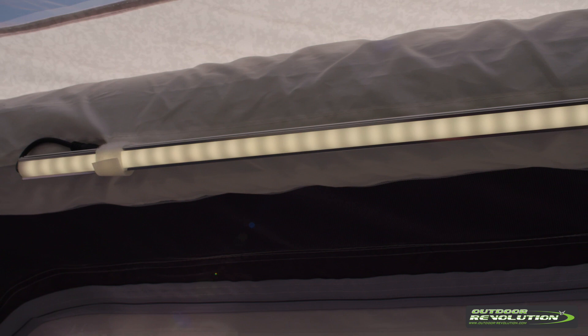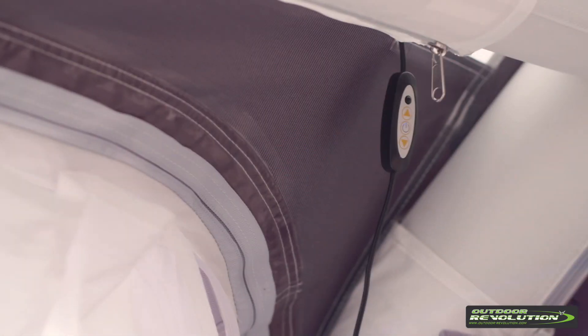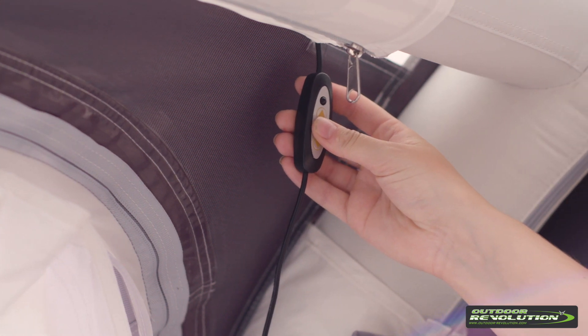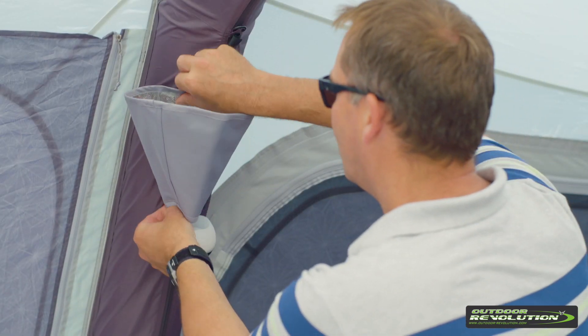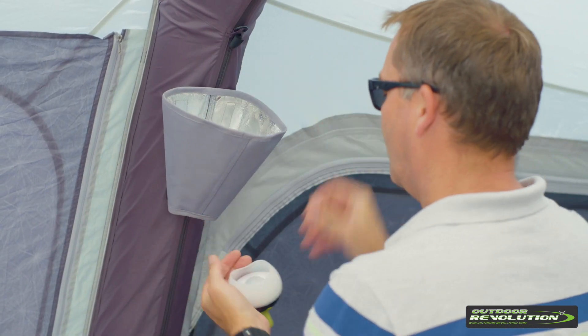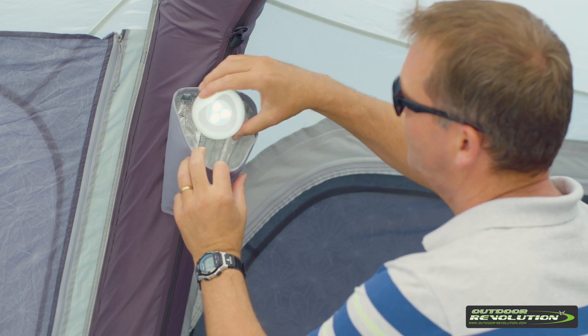The Airedale 6 ProClimate is compatible with the brand new LumiLink lighting system. These lights can be velcroed into the tubes and turned on using the cable attached or the handy remote control, which has its own little storage pocket. It is also compatible with the new LumiLight up-down lighter systems, which simply velcro on and drop the light inside.